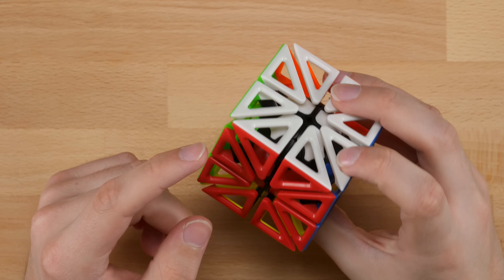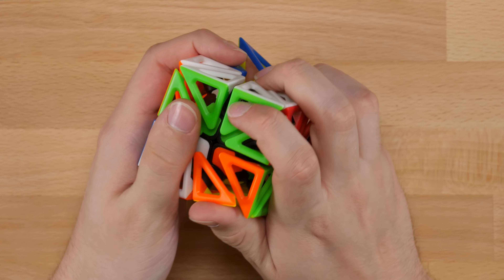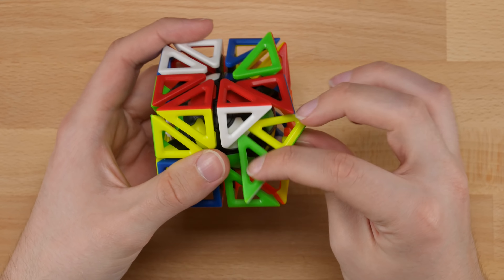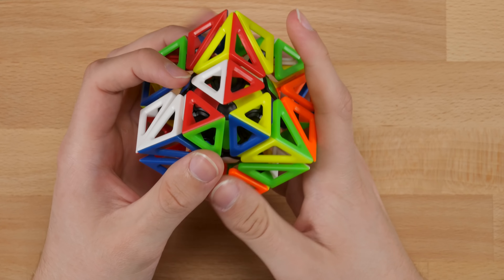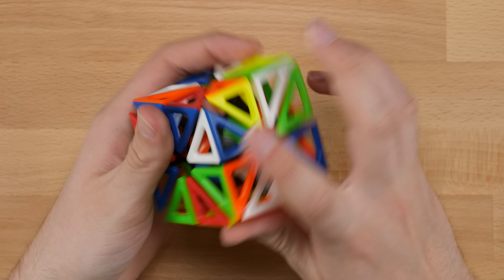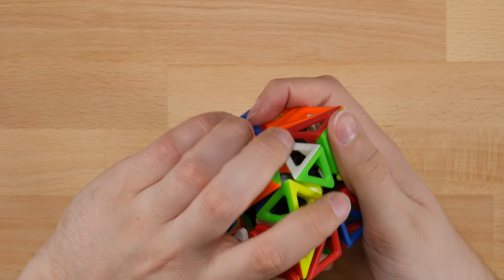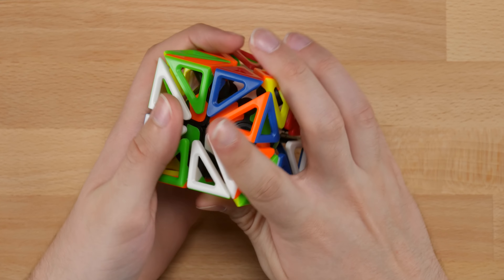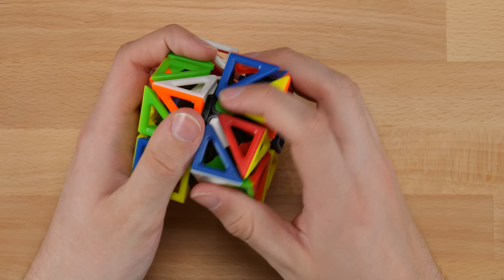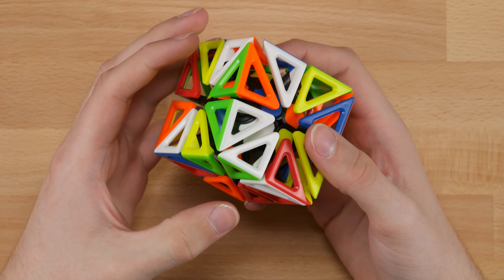So let's go ahead and give this a scramble and see if we can go about solving it. I'm just going to start with a pretty basic 2x2 scramble first, just to get things moving. And then from there, I'm going to just turn every single edge if I can, and then just kind of randomly do 2x2 turns mixed with edge turns. Overall, even though you kind of have to hold it in a certain way to do these 2x2 turns, the whole thing feels rather sturdy, which is good. I think that's a pretty good scramble.